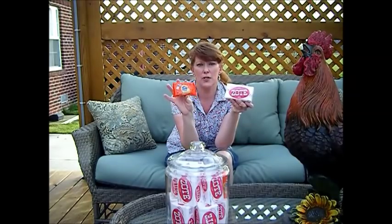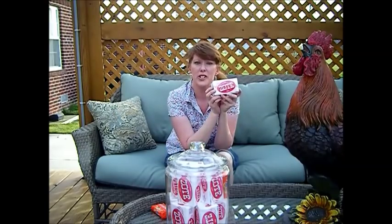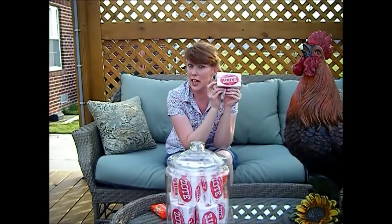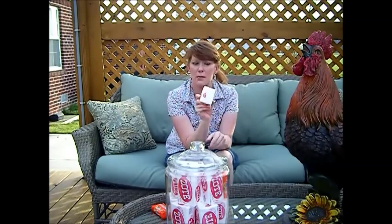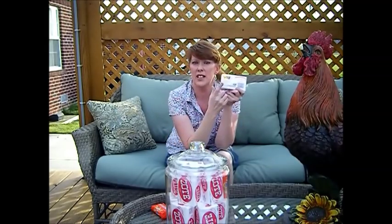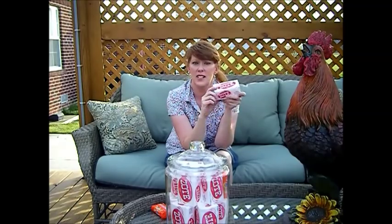I have used Tide for stain removal and that works really well, but Zote has a degreaser in it that I really like — the citronella. It only takes one of these to make my homemade laundry detergent, and it's 400 grams. You can see the size of the bar. It's safe for delicates, whites, collars, and darks, and works in both hot and cold water.